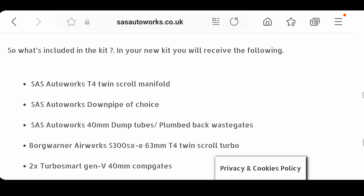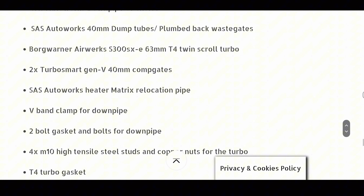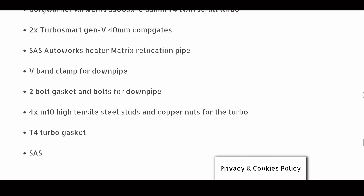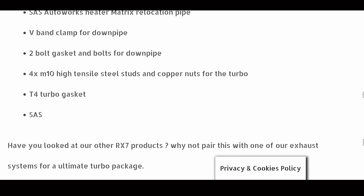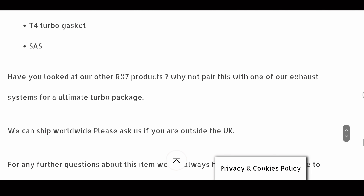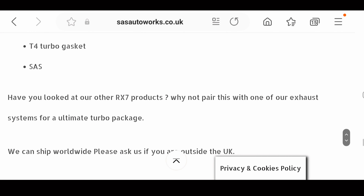Let's go over the cost of this new turbo kit and what you get for the money. The kit from SAS Autoworks is £3,650, however you do get quite a lot of high-quality stuff. Included in the kit: a T4 twin scroll manifold, a downpipe of your choice, dump tubes or plumb-back wastegates, the BorgWarner turbo unit itself, two Turbosmart wastegates, an SAS Autoworks heater matrix relocation pipe, a V-band clamp for the downpipe, two-bolt gaskets and bolts for the downpipe, and four M10 high-tensile steel studs and copper nuts for the turbo.